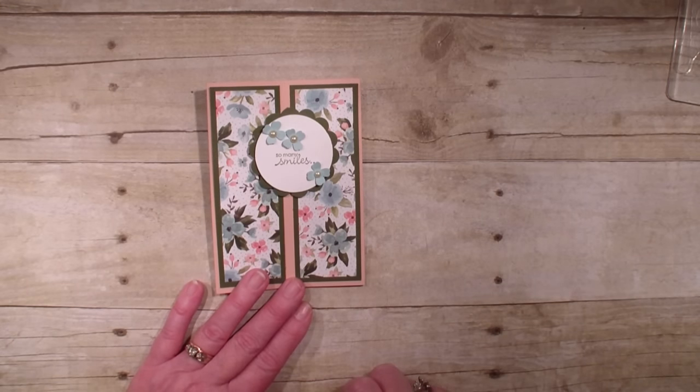Hi, Linda Bowen here from StampingWithLinda.com, your cardiologist since 1997, helping you create cards from the heart.